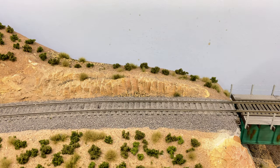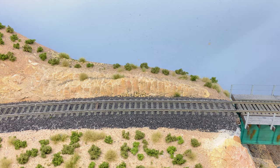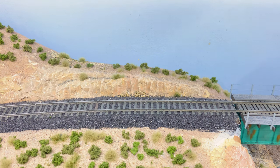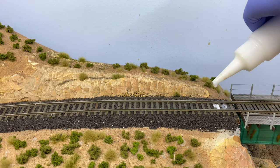Now we're going to glue down the ballast. I use a combination of water and alcohol to create wet water — fill a spray bottle with water and add a few capfuls of isopropyl alcohol. The reason you want wet water is to break the surface tension of the ballast when applying glue so it goes on very nicely.